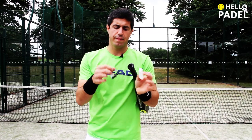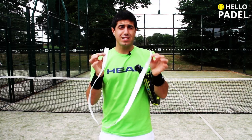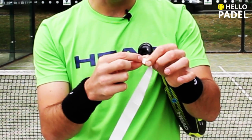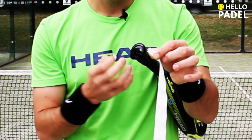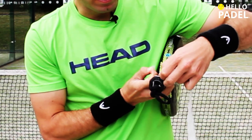Here we have the over grip. We're going to take this little tape off and stick it somewhere, like here. On the smaller side of the over grip you will find this little paper which you have to take off, and you have to place it at the bottom of your paddle like this.